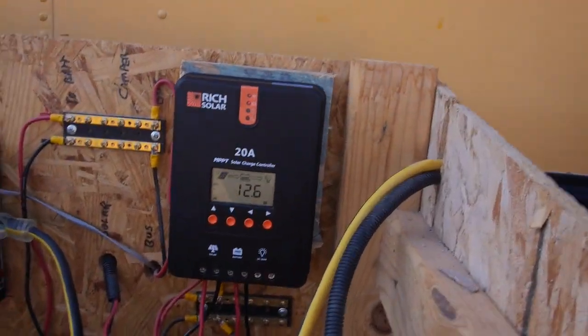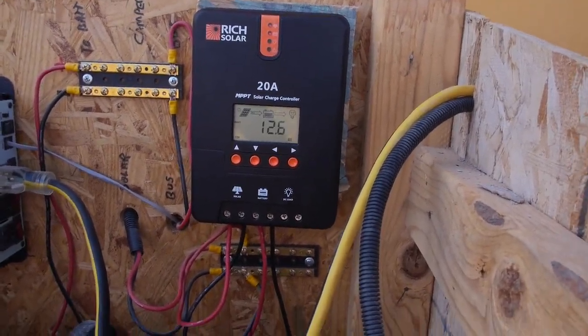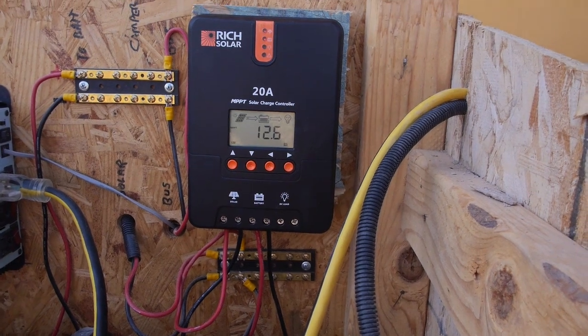Battery showing 12.6 — we're getting there. That's it for now. We'll come back later when I get some numbers.